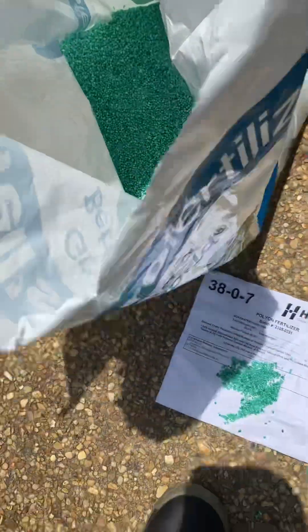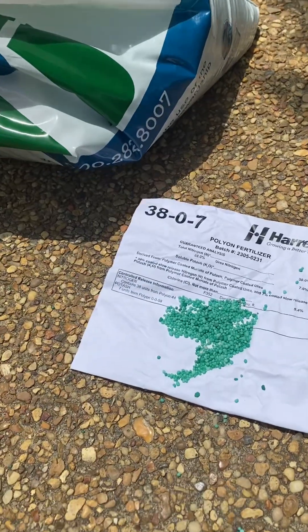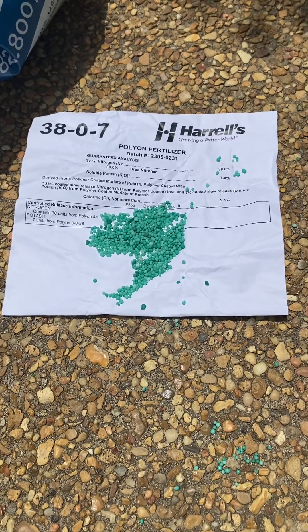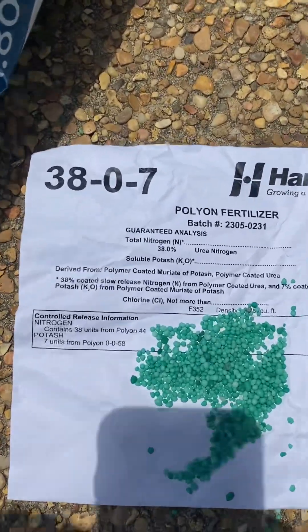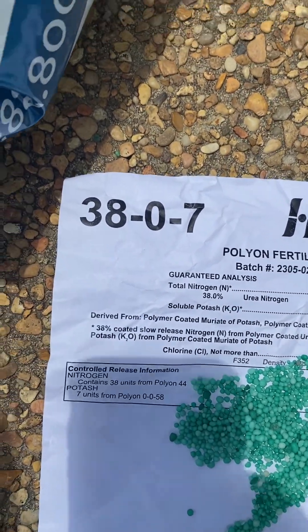Hey guys, wanted to talk to you real quick this week about our fertilizer. We're in the heart of fertilizer season and I'm proud of our fertilizer — I want you to know what we're putting out there. So it's a 38-0-7, and this is for our yards. We use a different fertilizer on our shrubs — it's a triple 14.